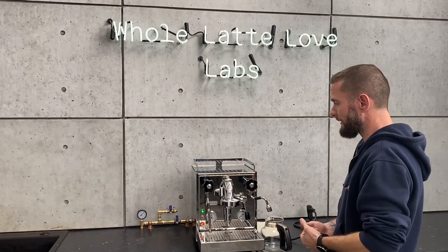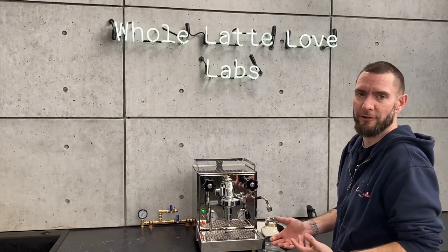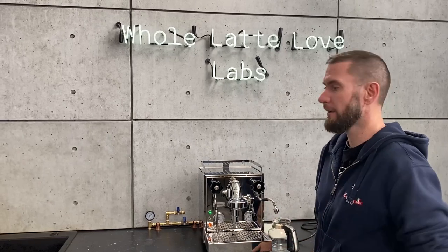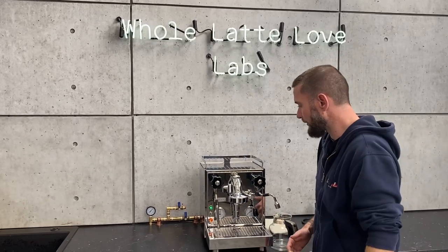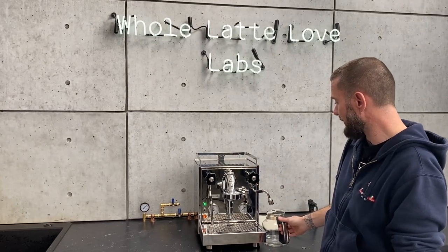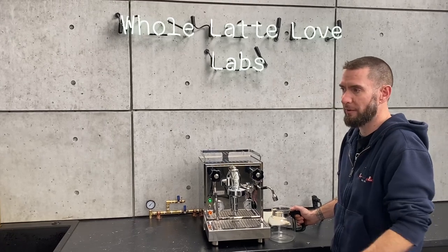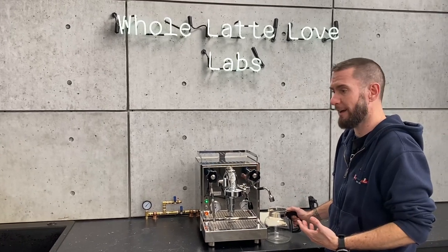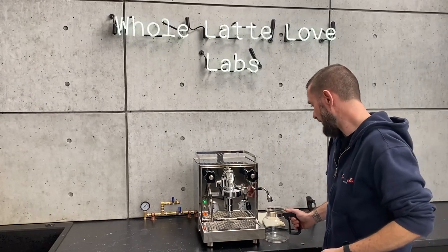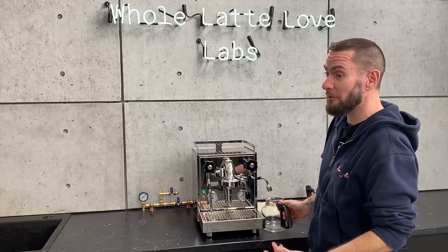Right now we're going to go based off the theory that your machine is up and running totally fine and you're looking just to move it to your new home or just do a boiler refresh on it. The quick and easy way is to turn the machine on, let it heat up all the way, and get yourself some kind of vessel. If you're going to use something glass or plastic, make sure it can tolerate high heat because obviously everything coming out of here is going to be hot.